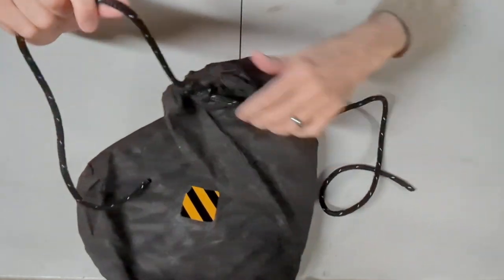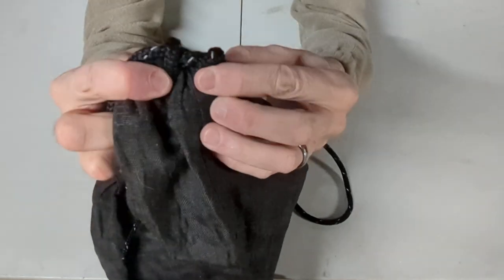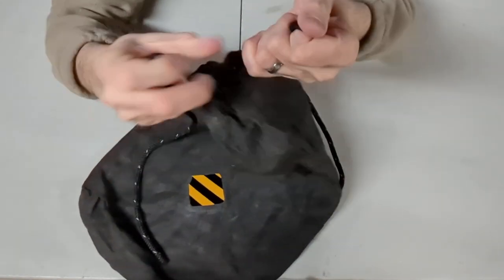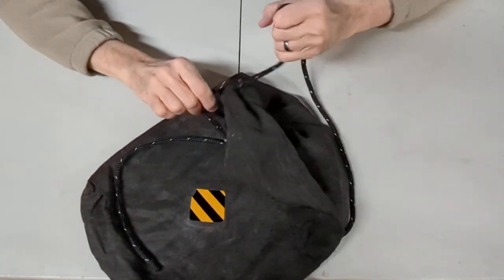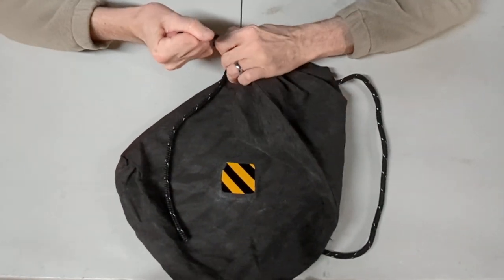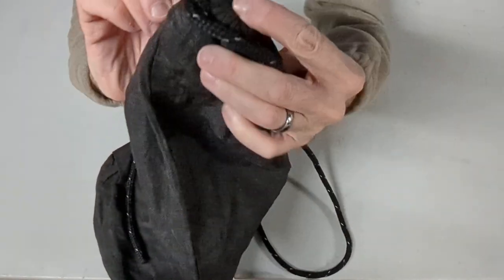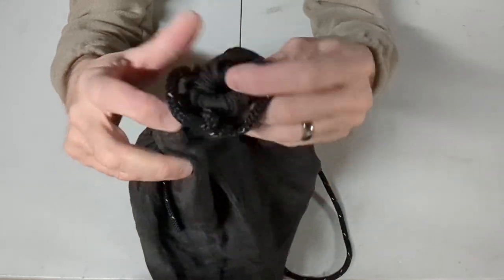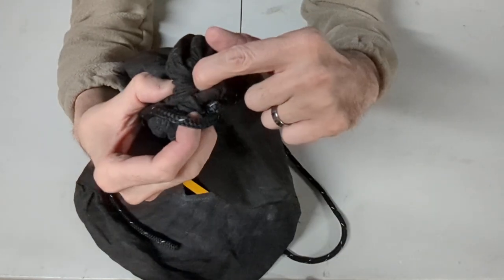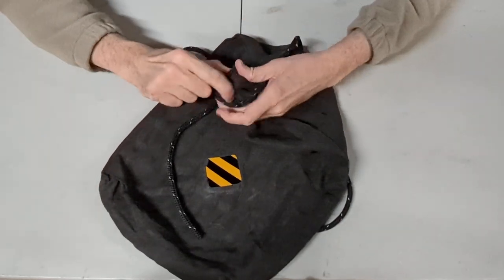I'm going to close it and tighten it up. You want to keep those little loops there nice and neat — keep everything nice and neat. As I pull, I'm going to pull one side, then the other side, tighter and tighter, as tight as I can get it. Nice and snug, so that these two little holes — these two little gaps — you don't want to be able to get anything in there. If you can get your finger in there, then a mouse can get in there. So just keep tightening these up back and forth until they're good and tight.